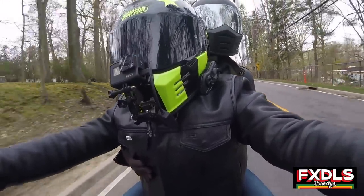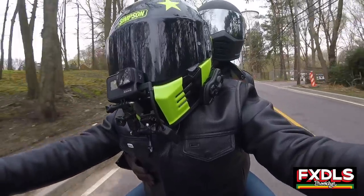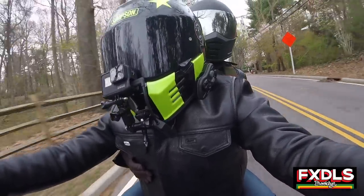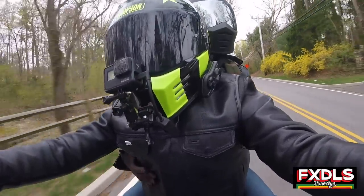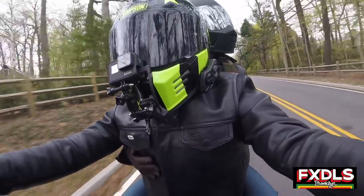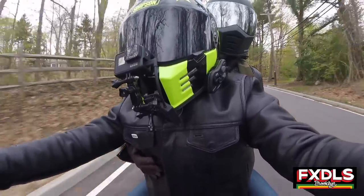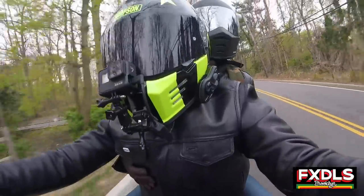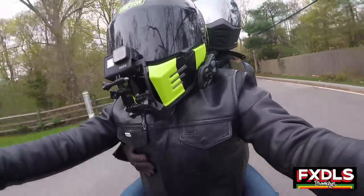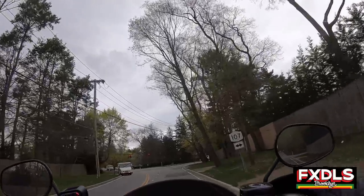The nice thing about this sissy bar is, with the backrest that I have on there, that takes care of that for me. Having that backrest adds the couple of inches I need to push my bag out a little bit closer to me so I can actually be comfortable on those long rides. I really like the fact that this sissy bar is going to really shine for touring.